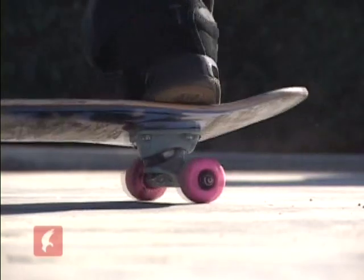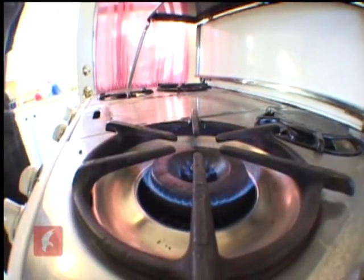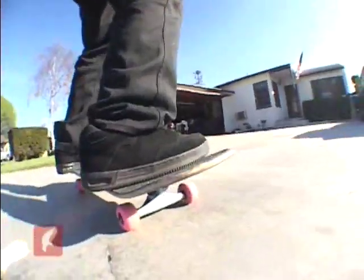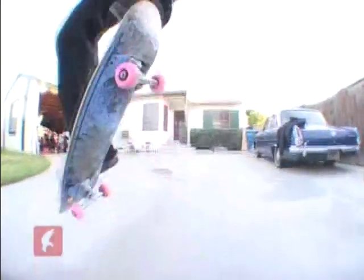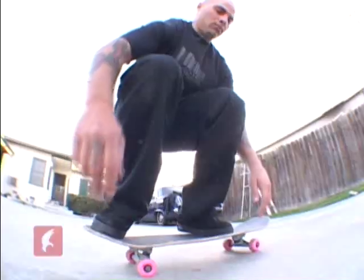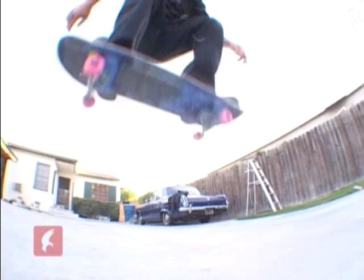Force your tail to the ground while jumping at the same time. Imagine the response of your hand touching a hot burning stove — that is the same response you want from your tail snapping off the ground. As you relax your front foot, slide it up towards the nose of your board. Your front foot guides and lifts your board into the air.